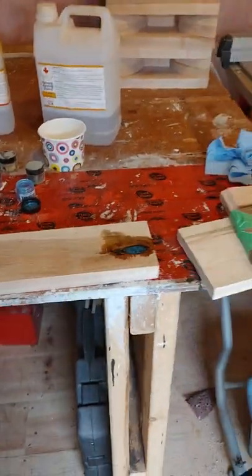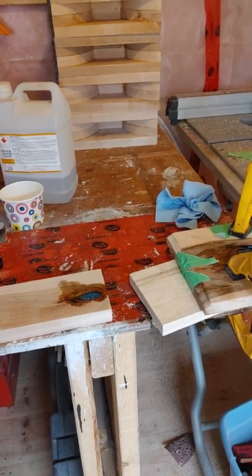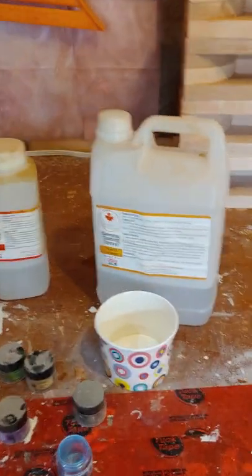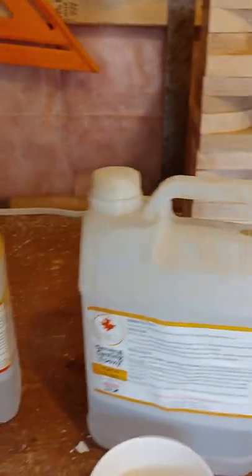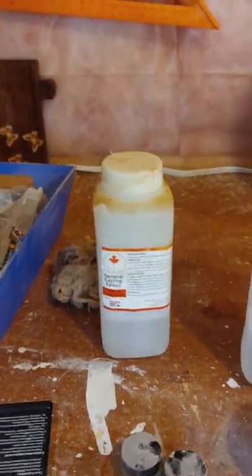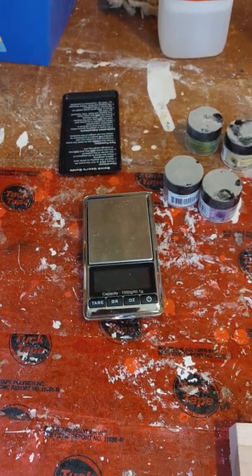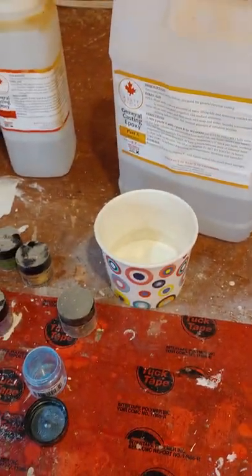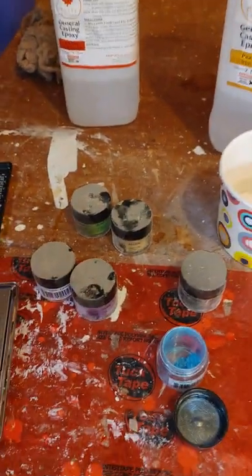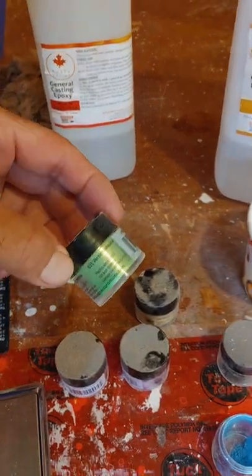Good morning everyone. I did some epoxy work yesterday and this morning let's go over the pros and cons of epoxy. I use this epoxy ordered online from a company down in Hamilton. It comes in two parts and you mix three parts of one to one part of the other, by volume or by weight. I use a little digital scale. You mix them in a clean container and stir for four or five minutes. I also have various colors of powdered dye to tint it any color I want.